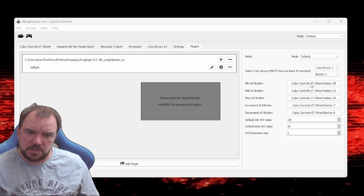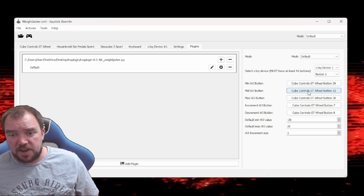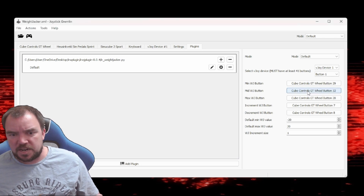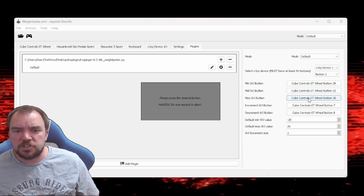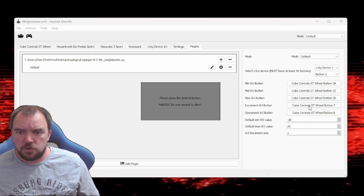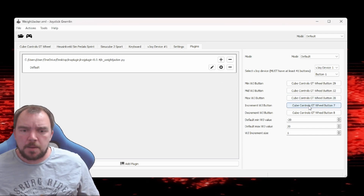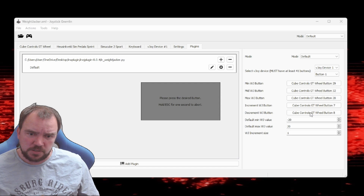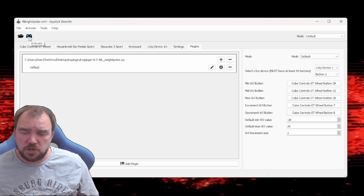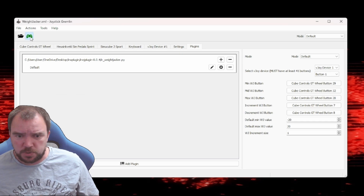Minimum Weight Jacker button: sets the Weight Jacker to the minimum value, which defaults to minus 20. The mid Weight Jacker button is used as a reset, setting the Weight Jacker to the middle value — default is zero. Max Weight Jacker button: sets the Weight Jacker to the maximum value, which in iRacing is plus 20.